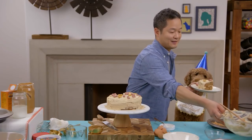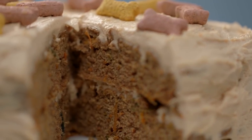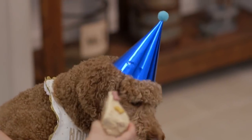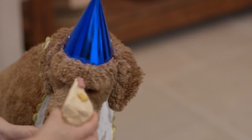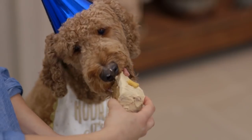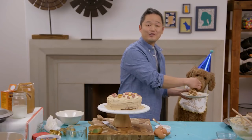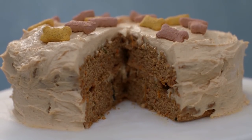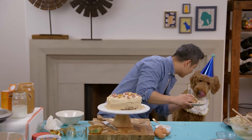Let's see if Finn likes this cake. There you go. Happy birthday, Finn. And happy birthday to all of your dogs at home. Hopefully you'll make them a cake just like this and have a really festive, wonderful day. Happy birthday, Finn!